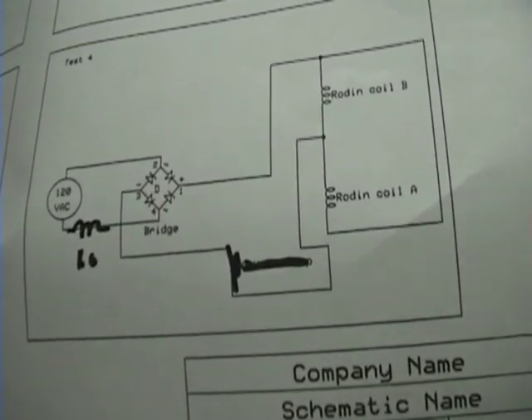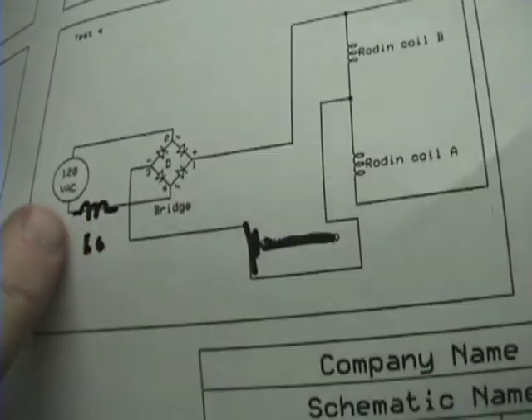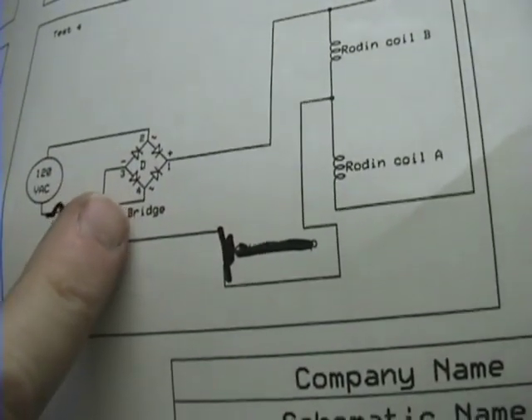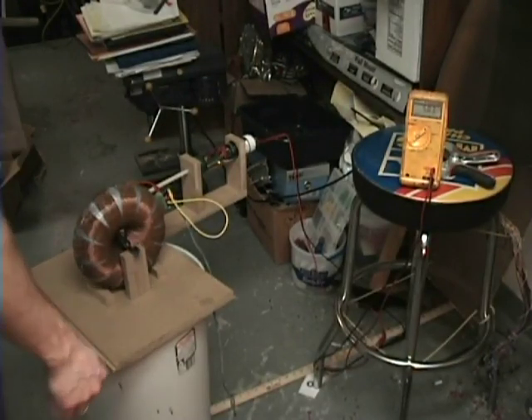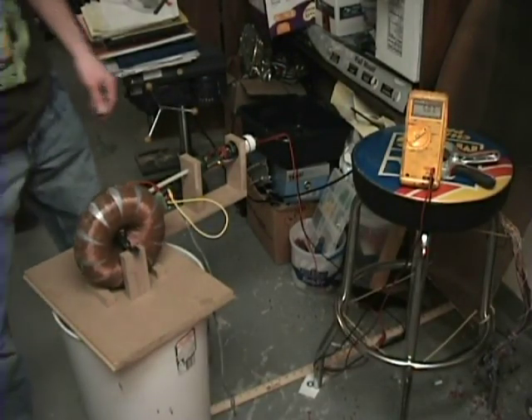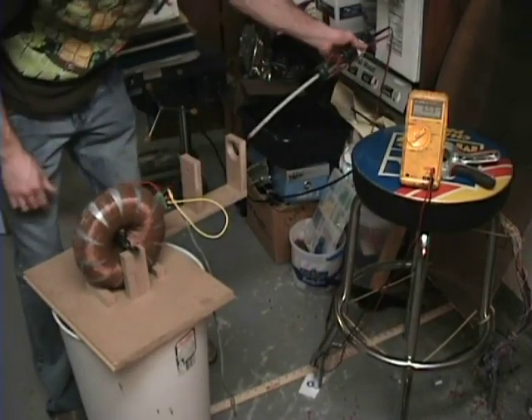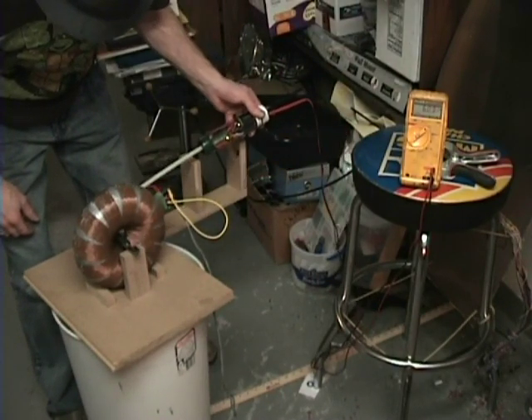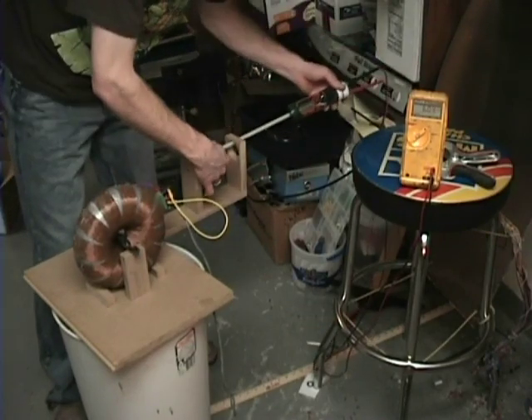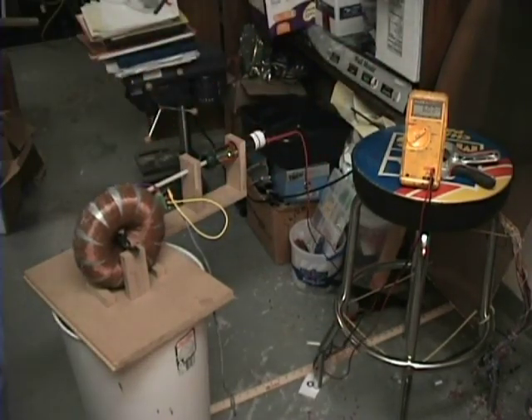Alright everyone, we're going to do test four again but this time the bulb is now between the 120V AC and the bridge rectifier. It's off right now — turned it on. We're at 5.83 volts. No change. Back off. Back on — it jumped but went back. I'm just going to check the other side. We got a high voltage there and a low voltage there — no monopole.